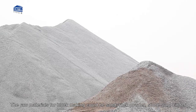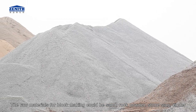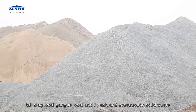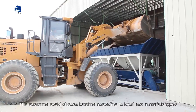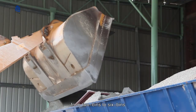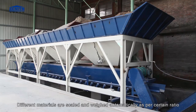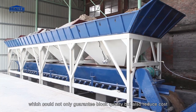The raw materials for block making could be sand, rock powder, stone slag, cinder, tail slag, coal gangue, coal and fly ash, and construction solid waste. The customer could choose a batcher according to local raw material types, from 2 bins to 6 bins. Different materials are scaled and weighed automatically as per a certain ratio, which could not only guarantee block quality but also reduce cost.